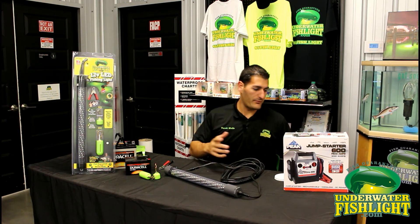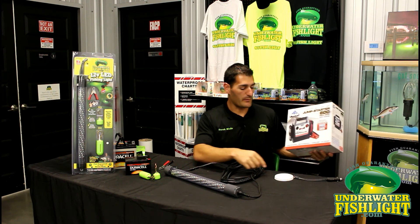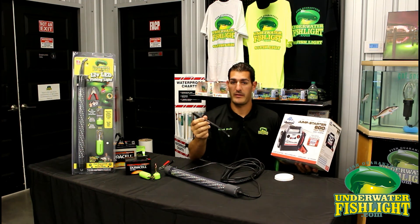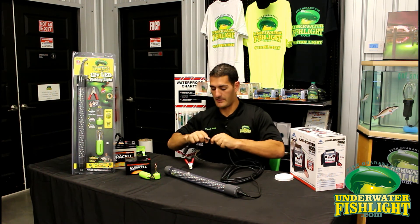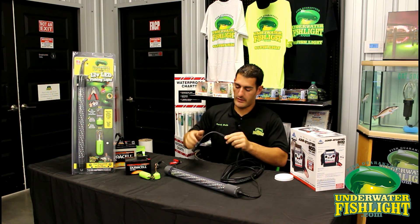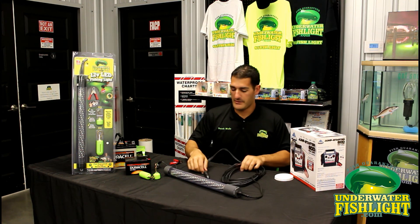One thing I like using is a jump pack — you can plug in this cigarette adapter, which is an accessory I believe for about twenty dollars. You can plug it into the generator or starter pack, hook it right up with the same type of connections, and then just plug it into a cigarette lighter. And that's pretty much the LED light.